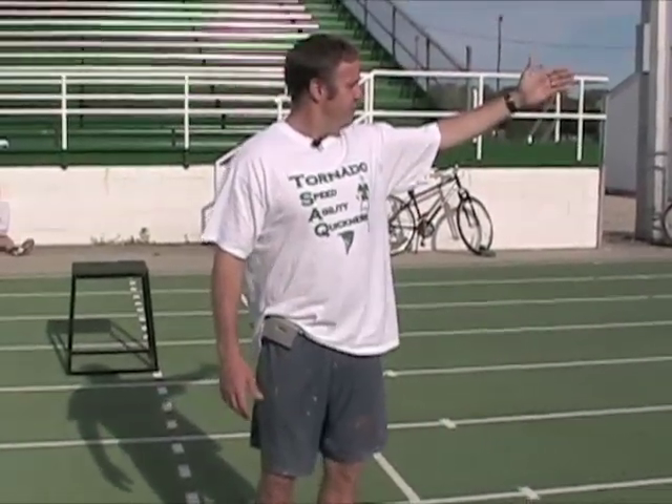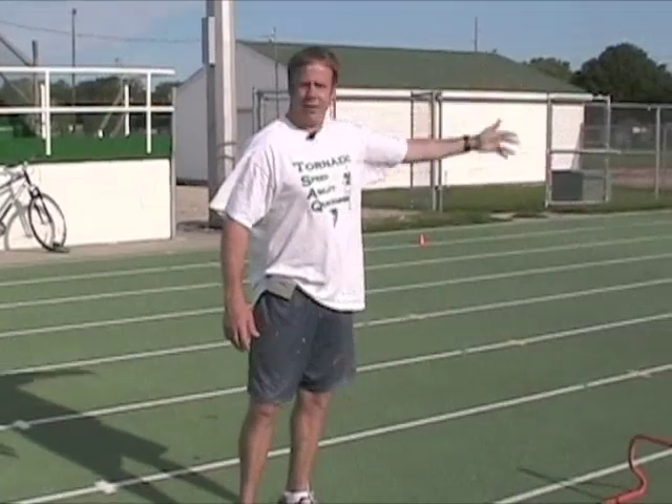So we got a starting point, point A, and a finish ending point, point B, which is the second set of cones.